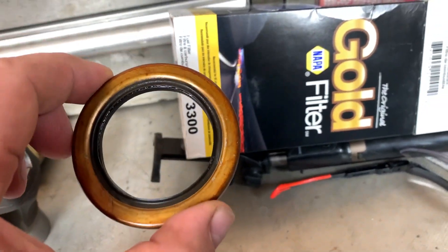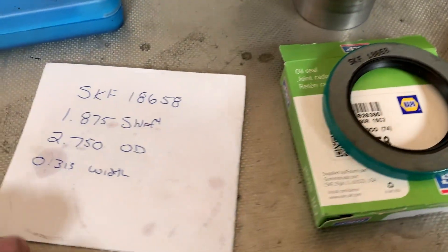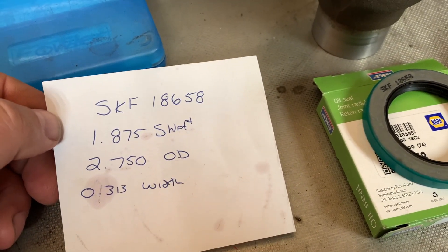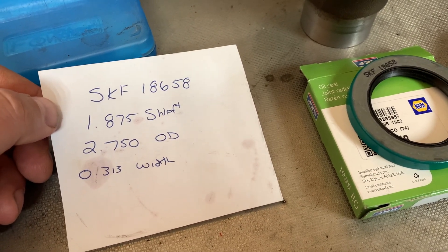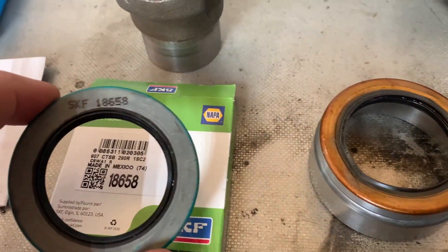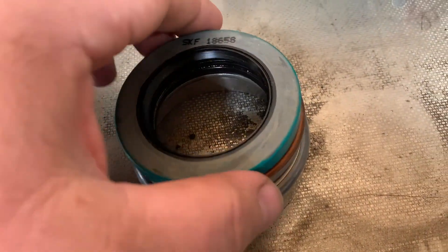The seal they give you really doesn't have any markings on it to do a cross reference, so I had to do it the old-fashioned way and measure it. The number I came up with was an SKF 18658 — 1.875 inch shaft, 2.750 outside diameter, and 0.313 for the width. This is the one I got right here, from NAPA.